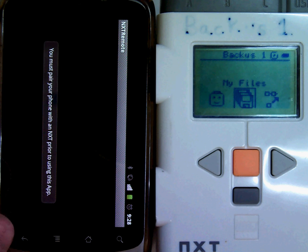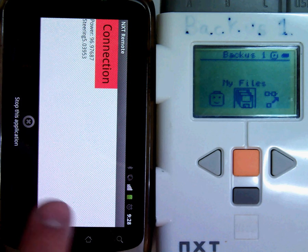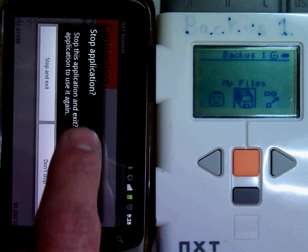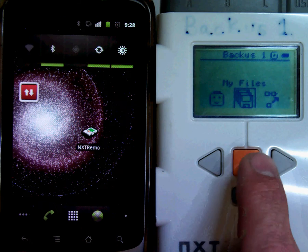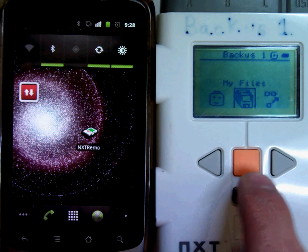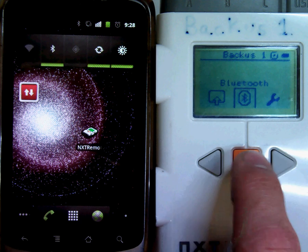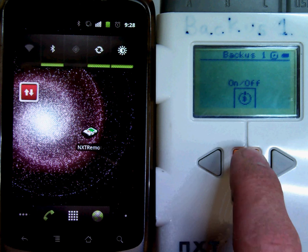Now you'll see I have not yet paired this phone with my NXT. In order to pair my phone with my NXT, I must first turn Bluetooth on on the NXT. I'll do this by navigating to the Bluetooth menu and selecting On.